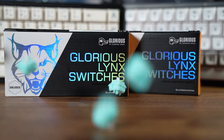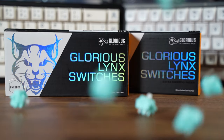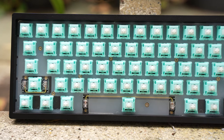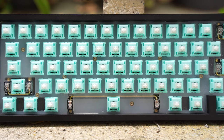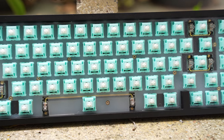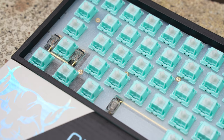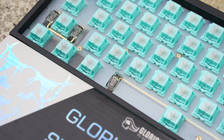Honestly, I think Glorious deserves some recognition for dipping their hands into the custom mechanical keyboard world. They have the ability to mass produce quality products, but just need to refine their designs and make them a little more original. I think Glorious should focus on producing amazing products that speak for themselves, instead of focusing on the marketing aspect.